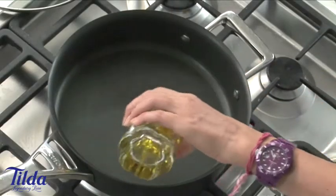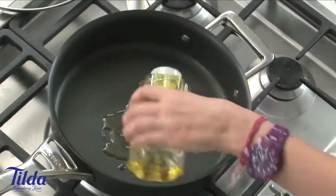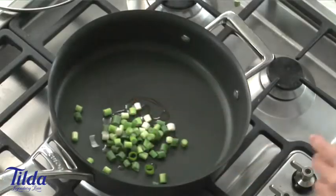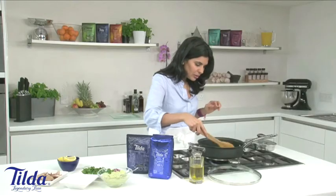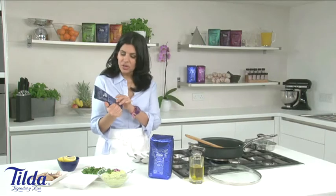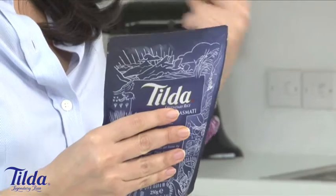This is a great midweek supper, really quick and easy to do and so healthy. So a little bit of olive oil and in with our spring onions. Give these a stir. Just while that's softening, I'm going to massage this pouch. I'm going to cook this straight in the pan, just reheating it through for a couple of minutes.